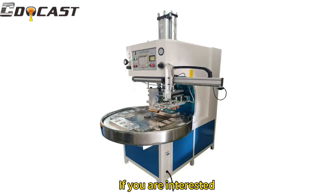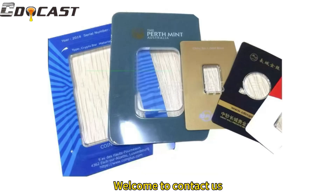If you are interested, welcome to contact us.